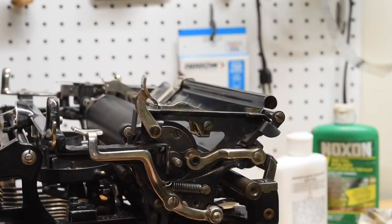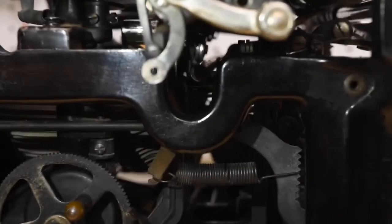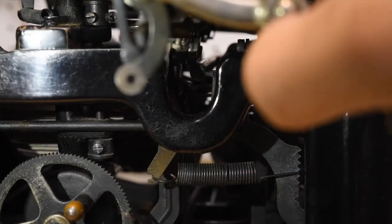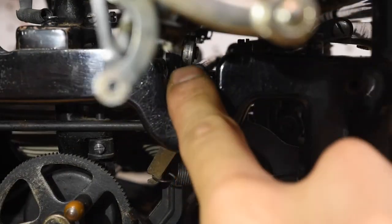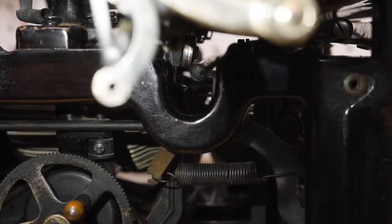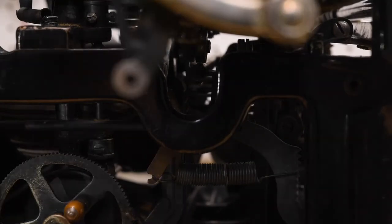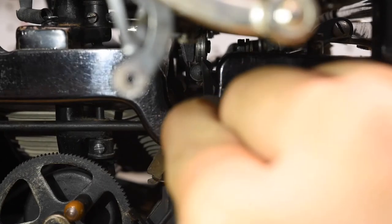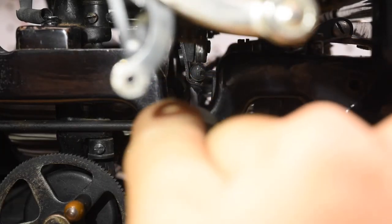There's one more thing we need to do before we can start installing the rest of the pieces. This rod right here is the shift actuator rod. The carriage rides on it with a ball bearing wheel on top and a small hook on the bottom. We want to finagle this so that the ball bearing is riding on top of the rod, with the hook for the carriage right underneath it.